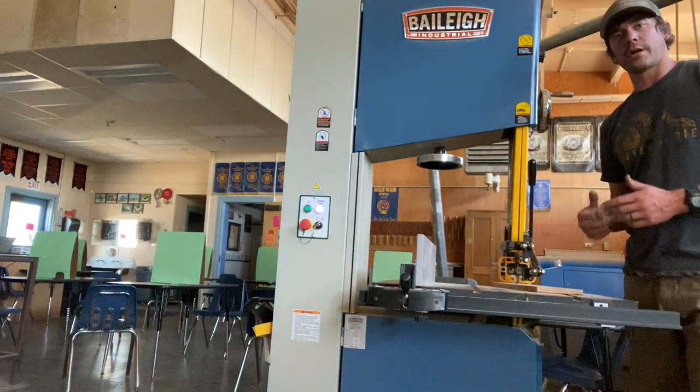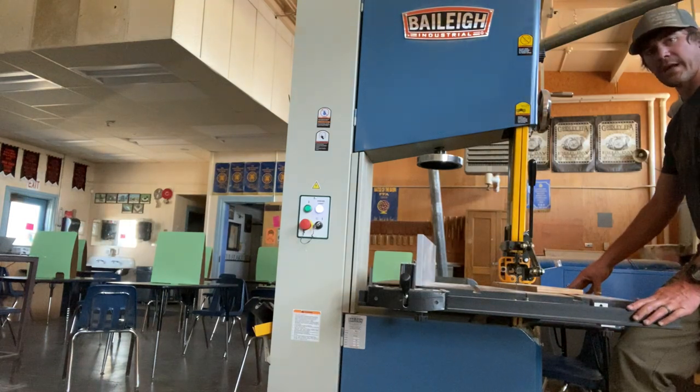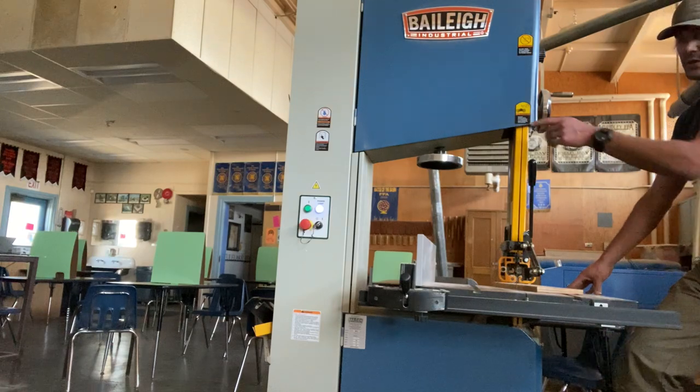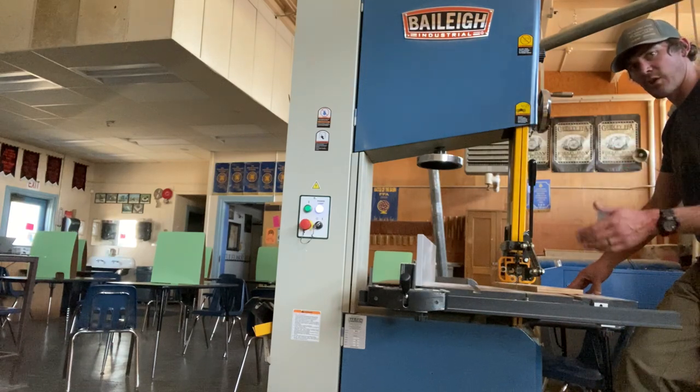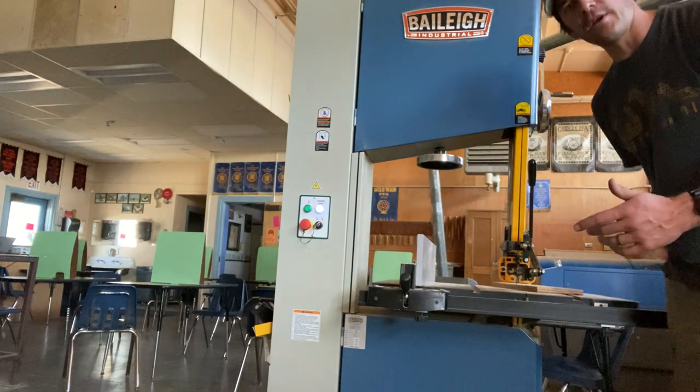When you are done making your cut, use the brake located below the table. As you press the red button and the blade begins to slow down, feather the brake — do not slam it. Slamming the brake can damage the brake pad, the brake lever, and also the blade and tire attached to the wheel. Feather it lightly to bring the bandsaw to a gradual stop.